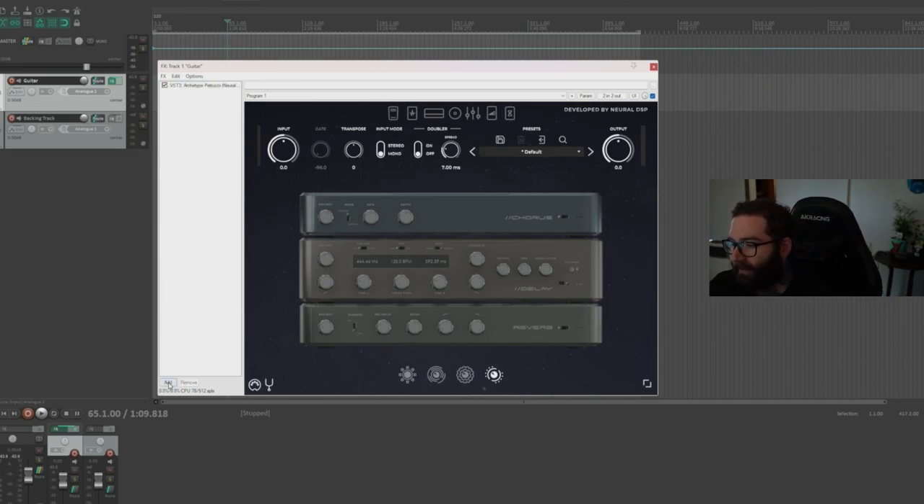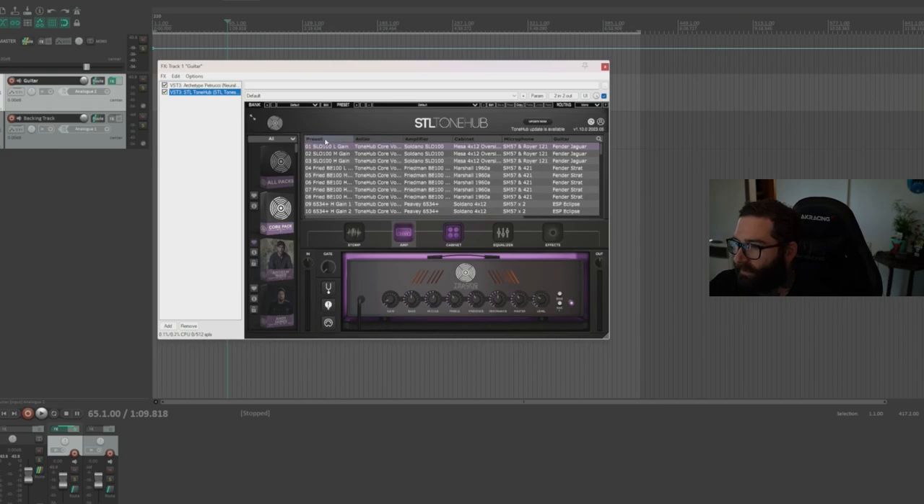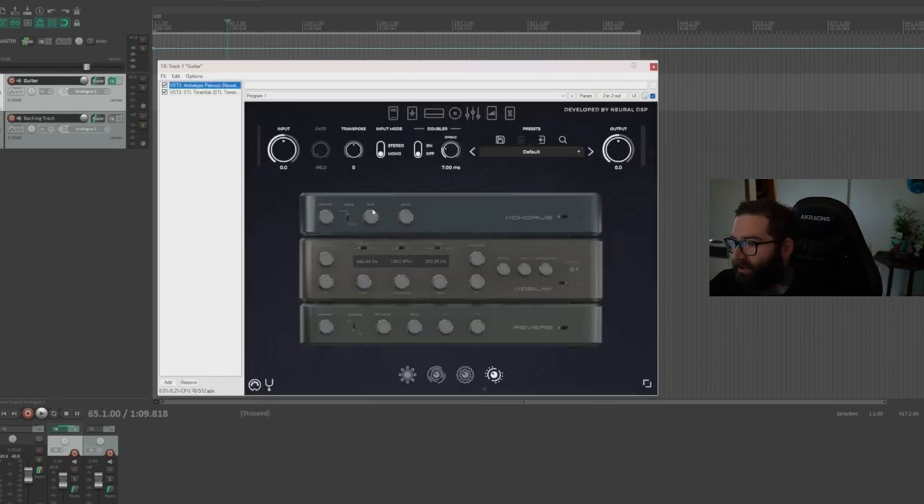The next thing we need to add is our amp. I'm just going to be using STL Tone Hub and one of the presets from the North Lane Alien Pack because I like the sounds on that one. So now we have our pitch shifter added, and it's currently at zero transpose, which means there's no pitch shifting at all. We can tweak it here — it goes down or up, 12 down or 12 up. So if we wanted to go to drop G sharp, we could drop one semitone and set it like that. But we're going to automate it for our session.